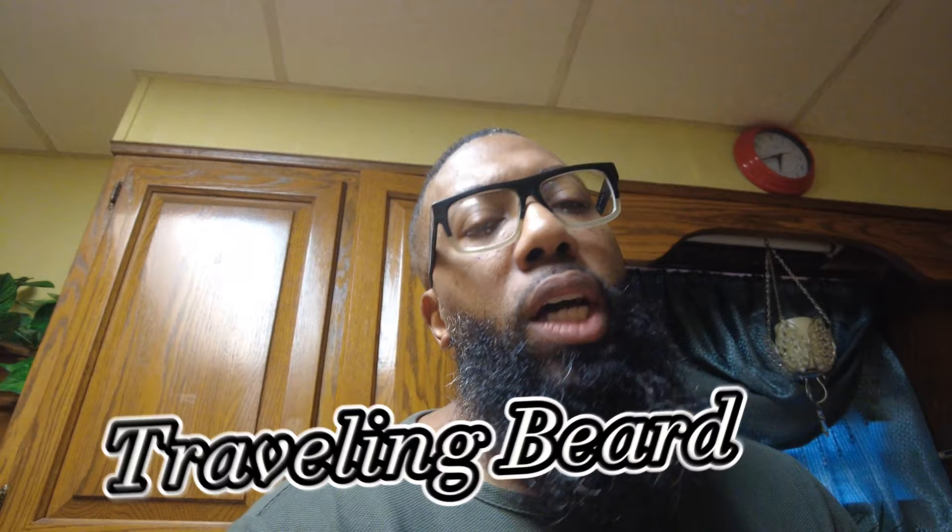Welcome back to the channel, I'm the Traveling Beard and we are back with another video. Today I wanted to give you guys my final review on this beard butter by Magic Grooming. I've talked about it before — first time receiving it, first time using it — but I said I had to sit with it to give my honest review.